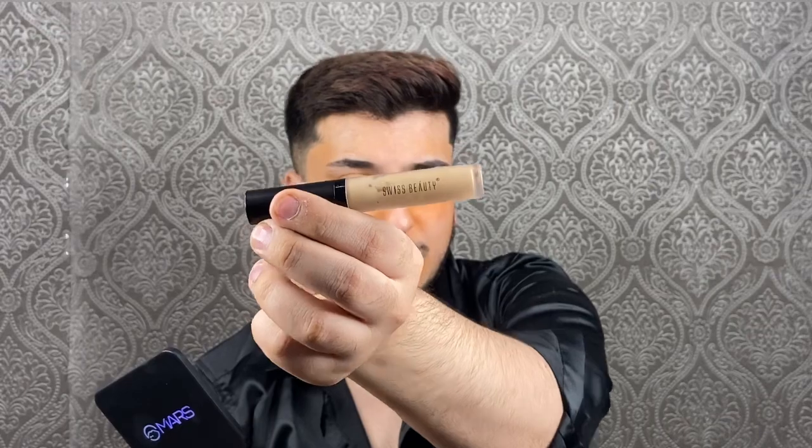Now that my color corrector is blended, I'm going to take a concealer which is closer to my skin shade and use it over where I applied the color corrector to neutralize the orange tone. I'm using the Swiss Beauty concealer in shade 04 — it's a very affordable concealer.